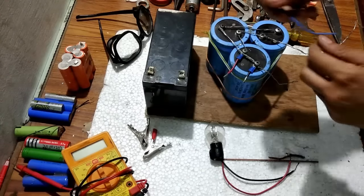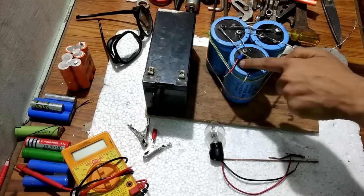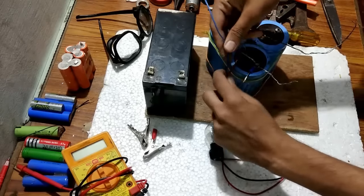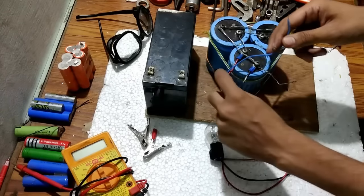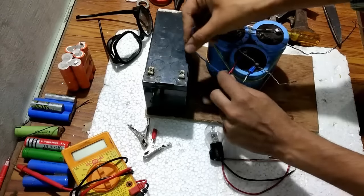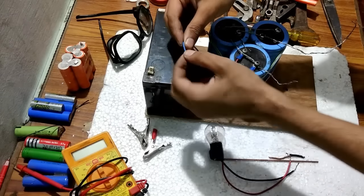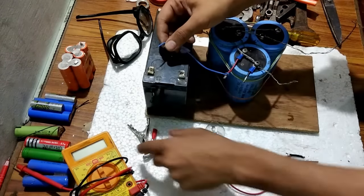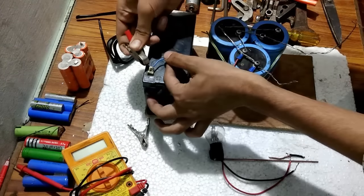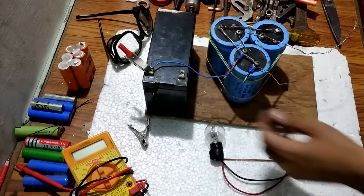Now I am going to do all the connections. You can see these two wires — one black and one red. Red stands for positive and black is for negative. I am connecting a jumper wire for the positive and going to connect that positive to the positive of the battery with crocodile clips. The first wire is now connected.